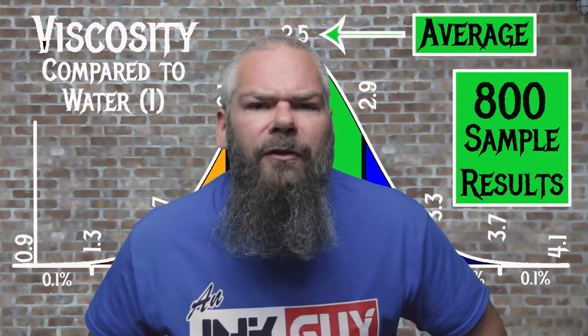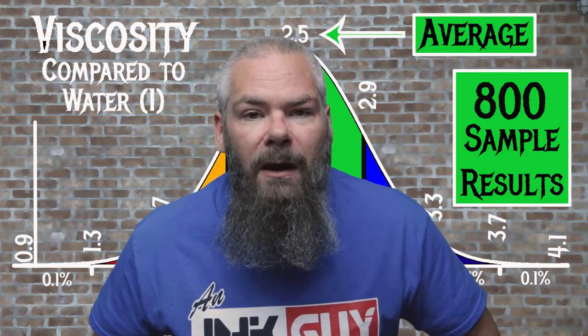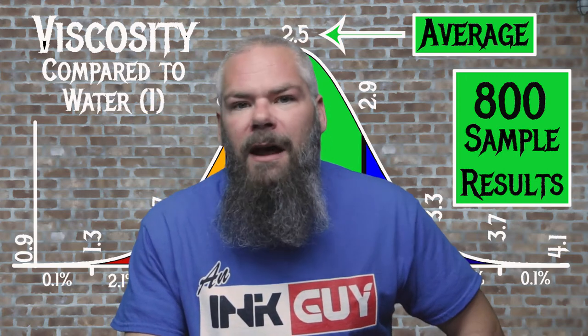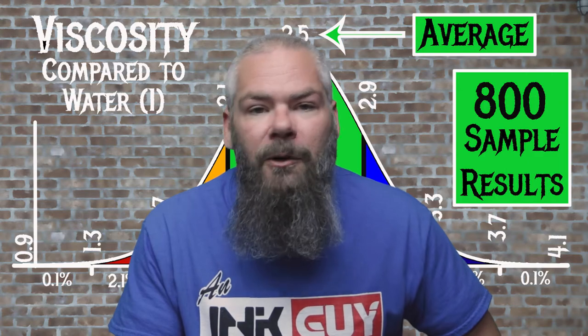For the inks tested, the average viscosity was 2.5 and the Realm of Normal was 2.1 to 2.9. Rohir and Klinger's Morinda has a viscosity of 1.68, making this a wetter ink. If you're interested in how the viscosity tests are done, there's a link to that video down in the description.